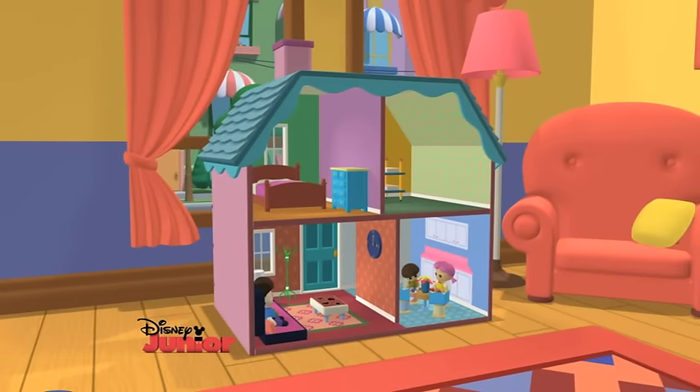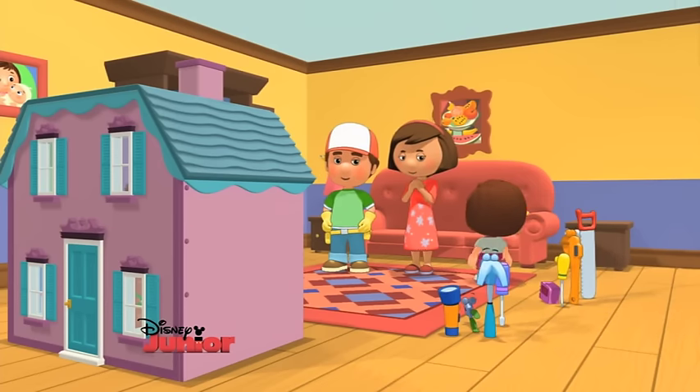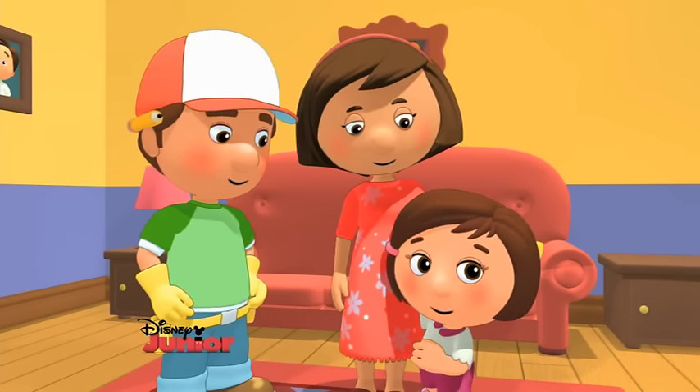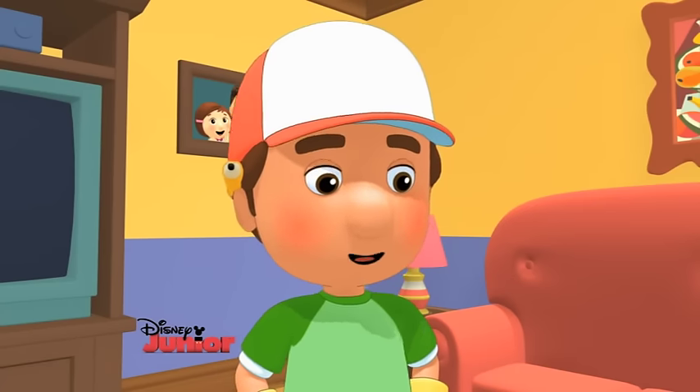Oh, my old dollhouse! It looks as good as new! Gracias, Mama! I love it! And thank you, Manny and tools, for making it so nice! De nada, Susana! It was our pleasure!